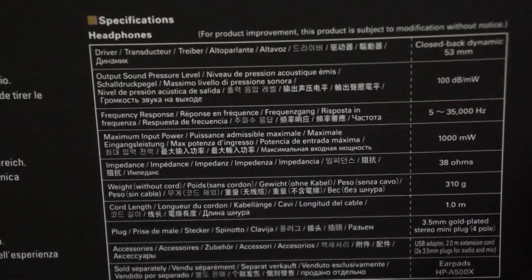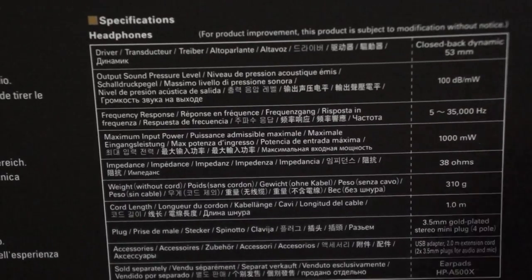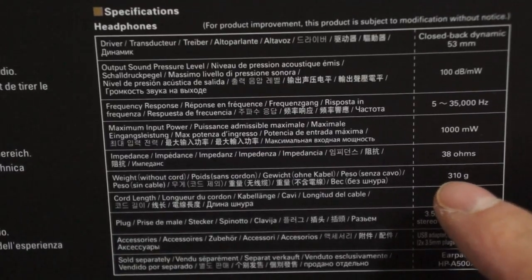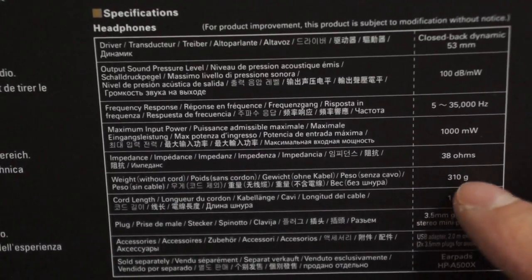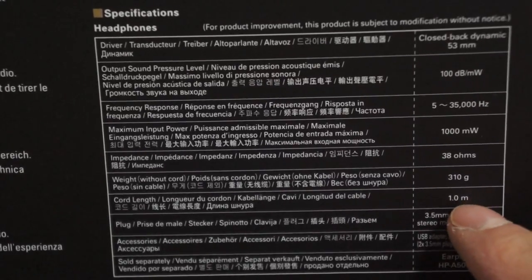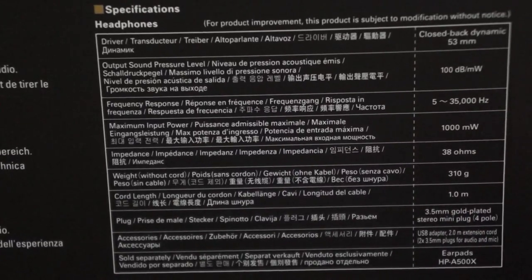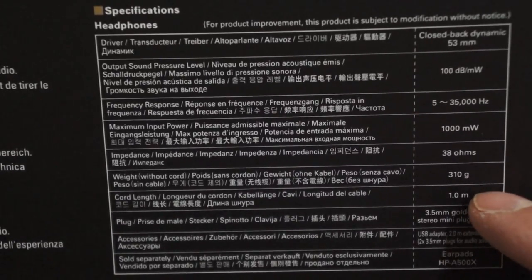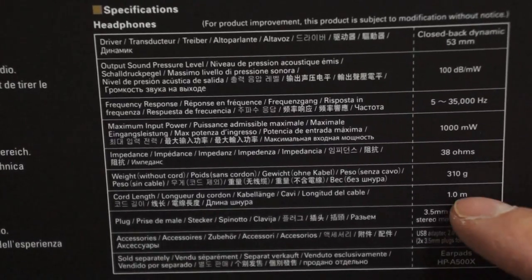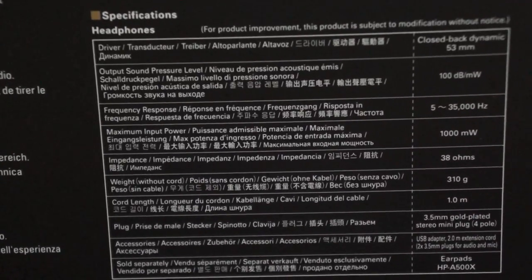I've heard that Audio-Technica headphones are not difficult to drive, so like I mentioned earlier, it should be okay. Net weight is 310 grams — that's not very light. The cable is 1 meter in length, which is not particularly long. But if I'm playing with my PlayStation 4 and plugging it into my controller, 1 meter should be perfect — it won't be hanging on the floor or anything.